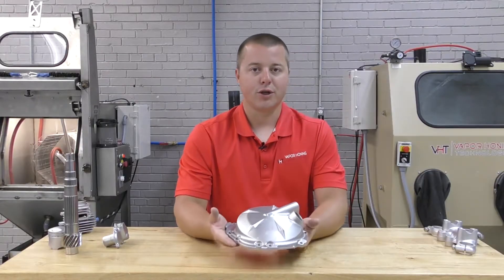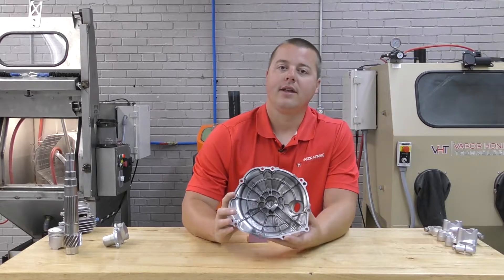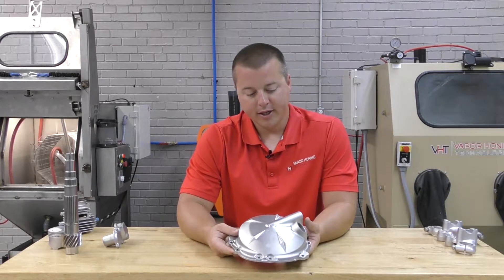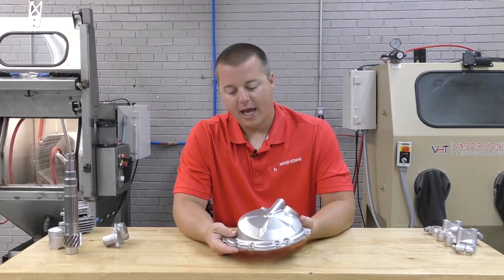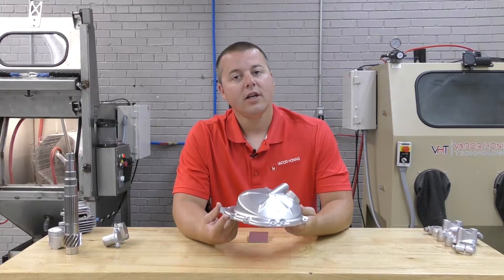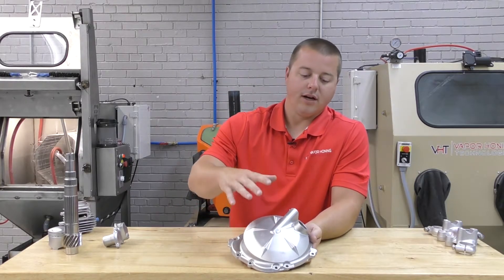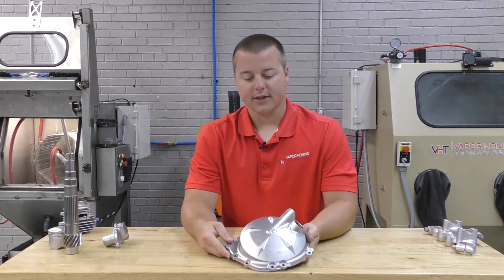Some people do not prefer this look, and that is okay. That would be a one-step process for stripping the factory coating and reapplying a new coating. But if you guys want to polish parts after stripping a coating, you can certainly do that, but it's going to be a two-step process, and this is another great example of what we've done internally to make this part look just like this.